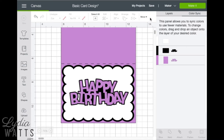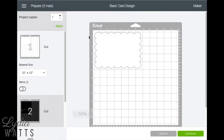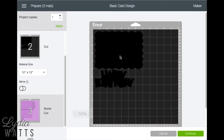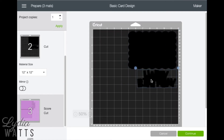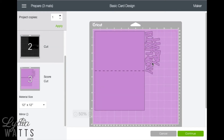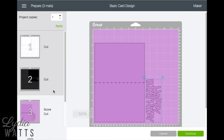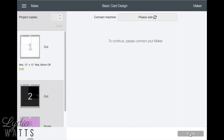I'm going to save again before I click make it. Design Space has put each color on a different matte. In order to use my mattes evenly and possibly use up some scraps, I'm going to move my images around on the matte — I'll move this down to the bottom. I'm going to go back and select matte number one so that when I hit continue, it'll be ready to cut at number one.